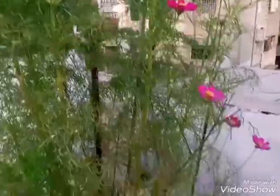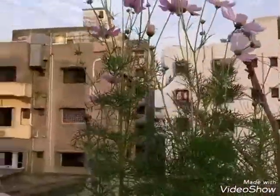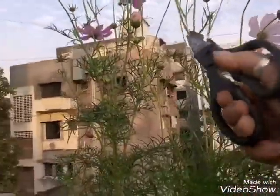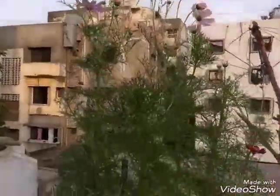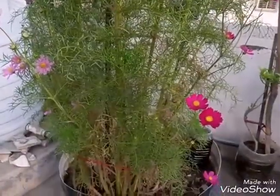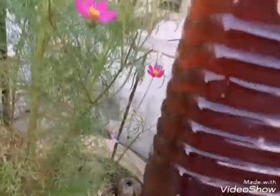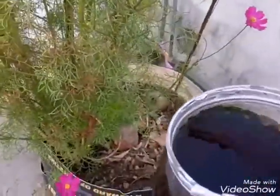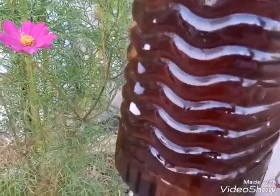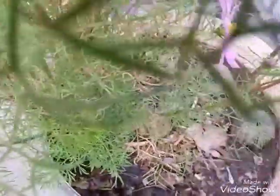Cosmos को fertilize करने के लिए मैं गोबर की खाद और घर की बनी हुई kitchen waste compost बनाती हूँ और उसी का इस्तमाल अपने garden में करती हूँ। गोबर की खाद और kitchen waste compost दोनों को मैंने एक बड़े container में पानी के साथ घोल रखा है। उस घोल में थोड़ा और पानी add करके मैं सभी plants पर liquid fertilizer देती हूँ - हर 10-15 दिन के अंतर में।